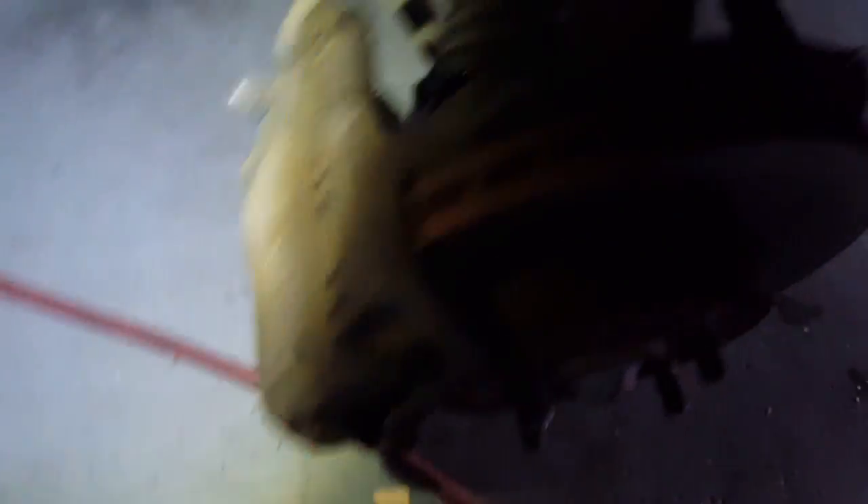Oh, your CV axle is bad too — look, it broke. Rip. Alright guys, we'll see you in the next one.